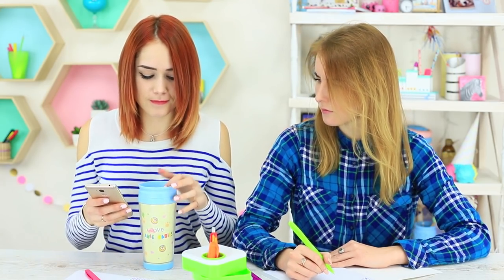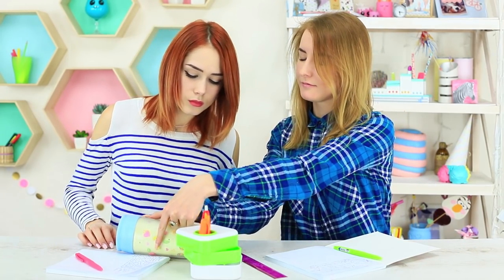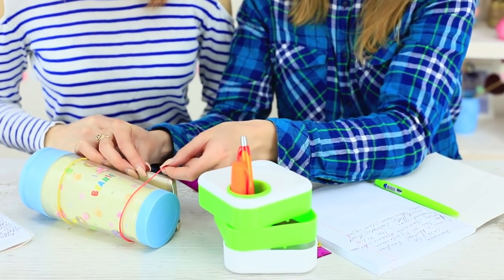I take out my thermo cup and connect my phone to it. My friend suggests fastening it with rubber bands. Now we can watch videos and our classes will pass faster.